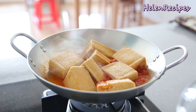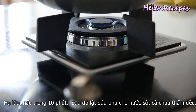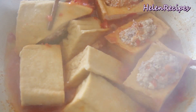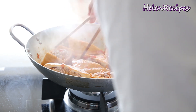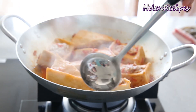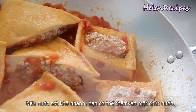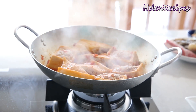Cover and simmer on low heat for about 10 minutes. Then rotate each piece to coat the tofu evenly with the tomato sauce. If the sauce dries out, you can add a dash of water. When the tofu is well coated and has soaked up all the delicious tomato sauce, it's done.